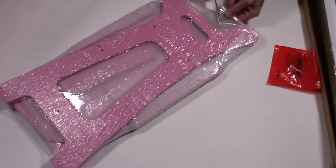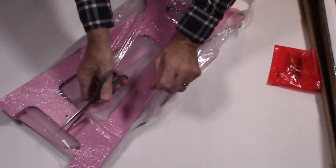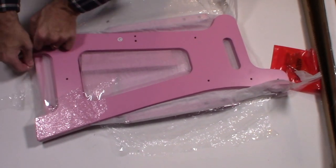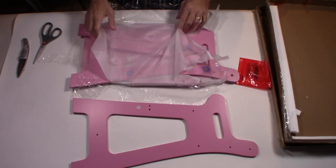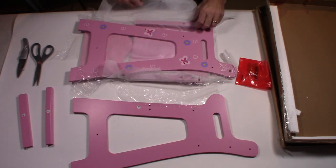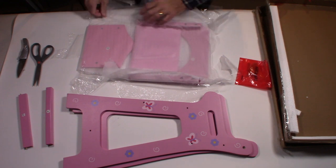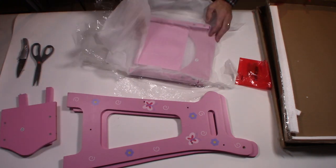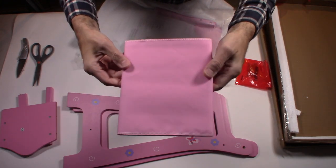Let's take this apart and look at what's included. I don't see any real instructions at first, but let's take it all apart. Everything here has letters on it, which is cool — we have a G, a C, a D, and an A.